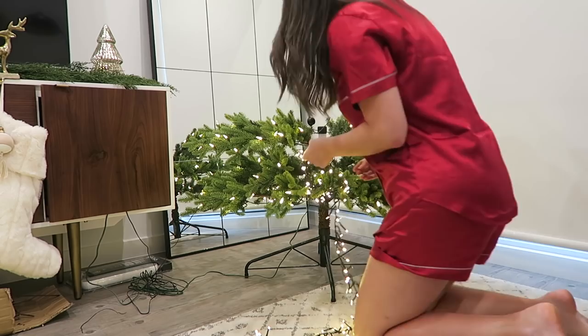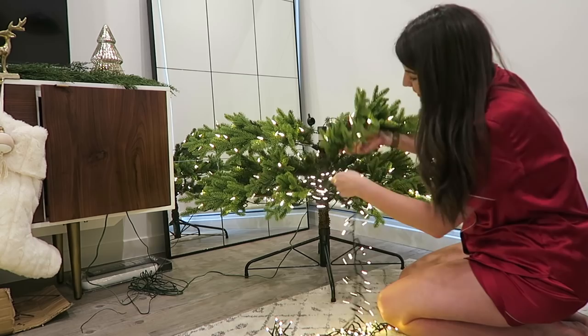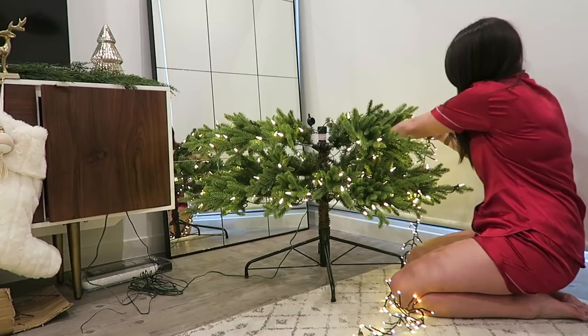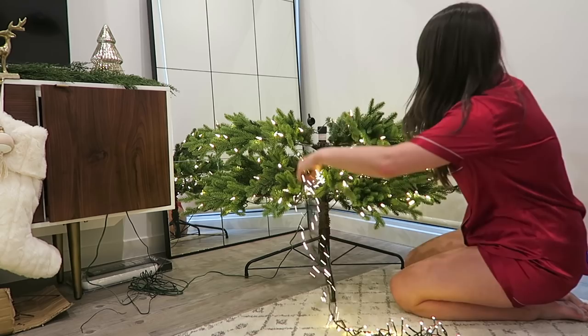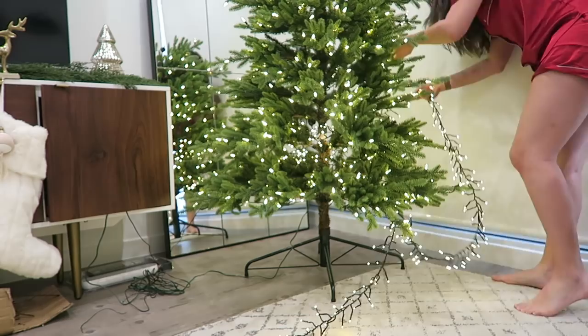Don't get caught out with cool white lights and a warm white tree because it will drive you bonkers. I generally prefer warm white over cool white because it has that more nostalgic feel of the old school lights before LED, and it's just more warm and cozy. So that's about one layer and now I'm going to loop it over and come up to the next level of branches. These are on a hinge so it's easy to lift them up and out of the way. Now let's speed things up a bit so we can get this done.